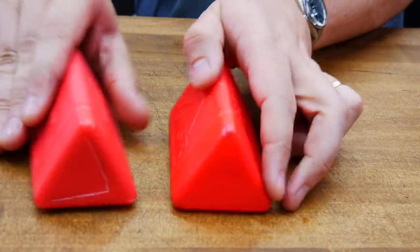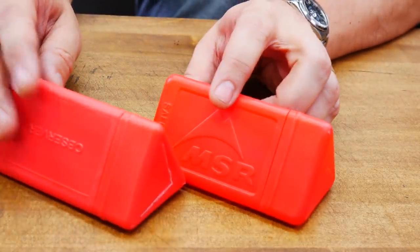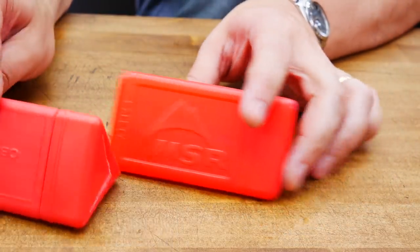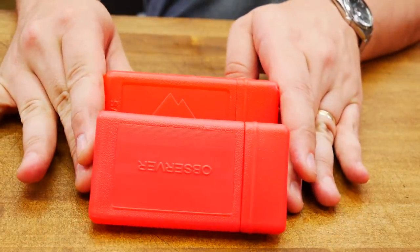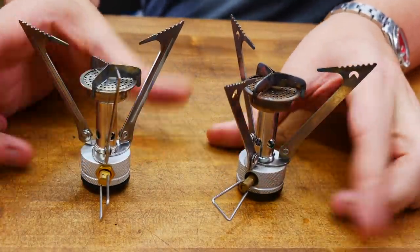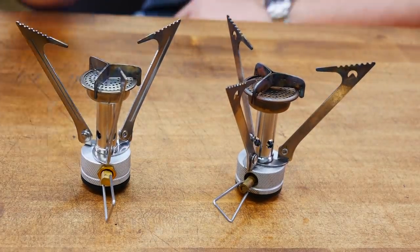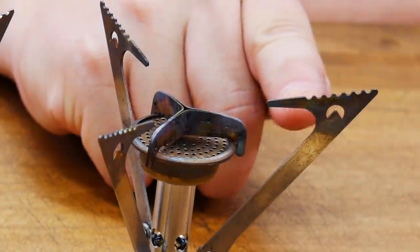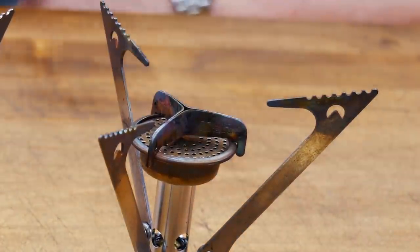So first off, if you're wondering how similar these are, here are the cases. You can see the MSR — the other one says Observer. They are exactly the same. And here are our two stoves. They look very similar as well. Can you tell which is which? Now I'll give you a little tidbit: you can see these little moon-type markings on the original MSR. So that's the original one.